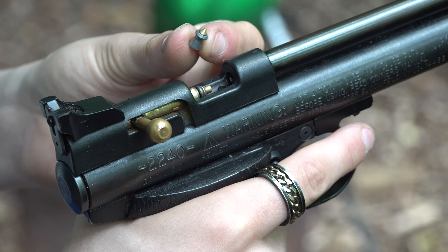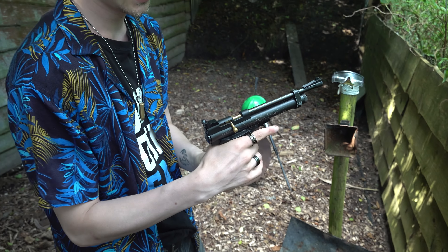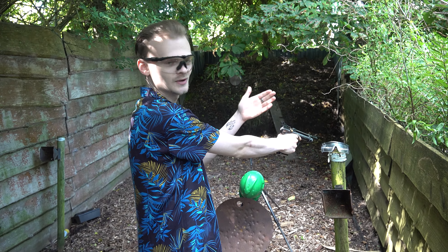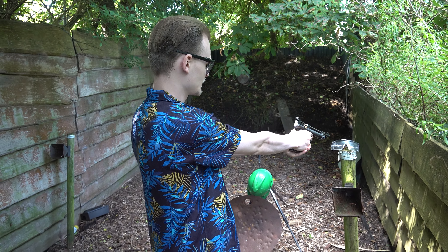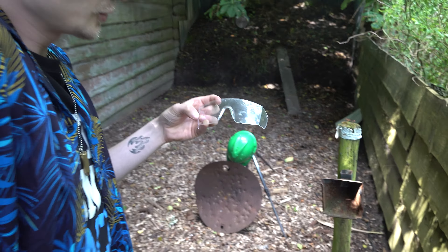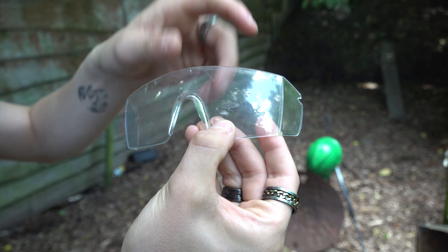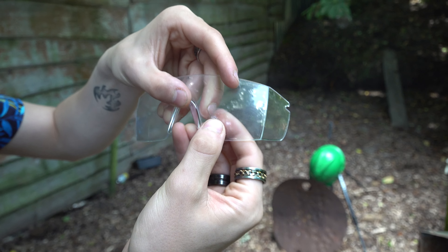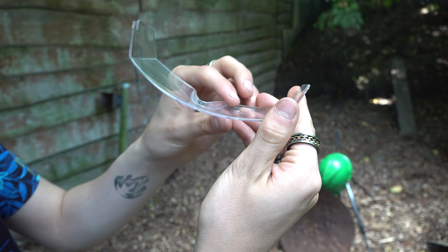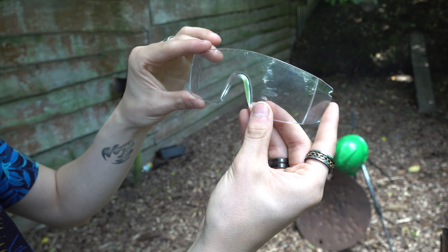Here we have the hornet bullet — the pointy one. Put it in, close the bolt, and take a shot. I'll position it this way so I don't get a ricochet. This one for sure did a lot more damage. You can see where the first pellet hit and where the hornet hit — it already tried to get through but didn't go through completely. There's a little hump right there, so it started to penetrate a little bit, but still safe against hornet bullets.